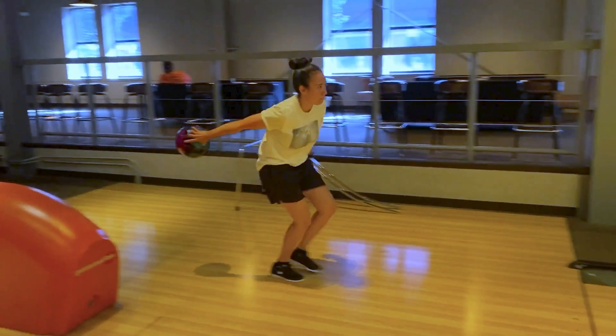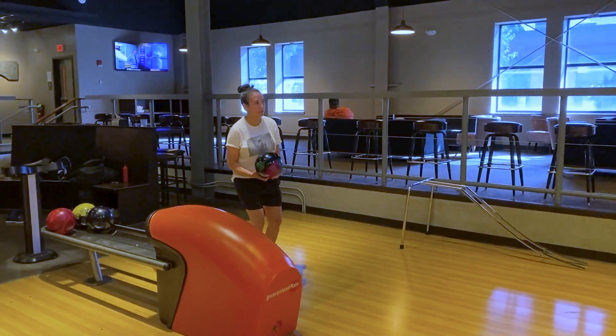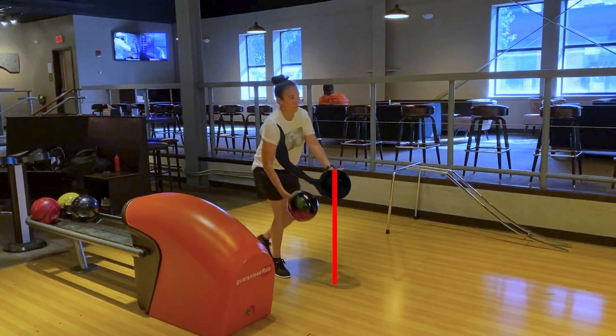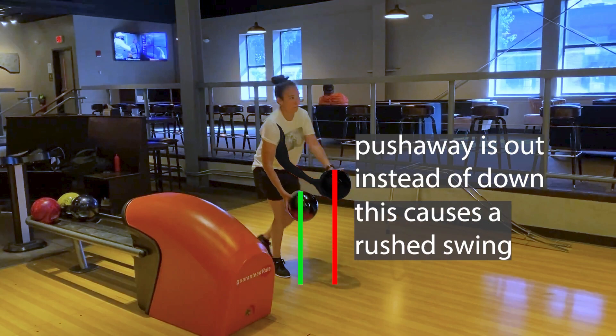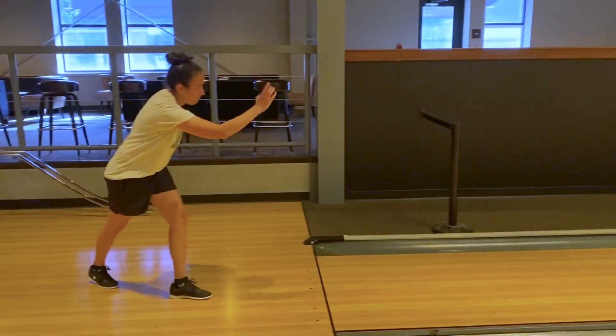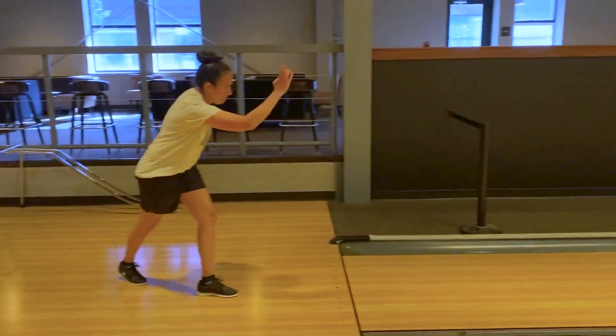Emily has a very short backswing, which is not giving her enough power. The reason her backswing is so short is that her push-off is too far out in front of her, creating a shorter backswing. Her timing kind of looks okay at the line, but she's just rushing it forward and not getting a long enough swing in the back. I want Emily to get that swing in earlier and let the ball swing the arm, not the arm swing the ball, to get it higher.